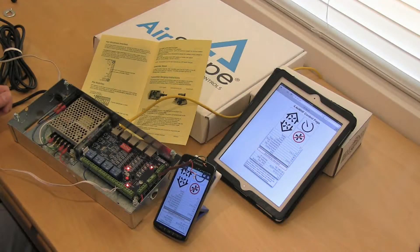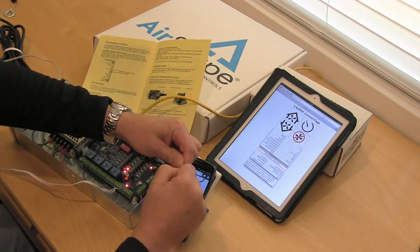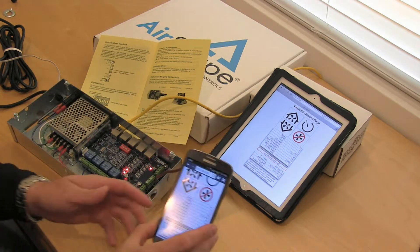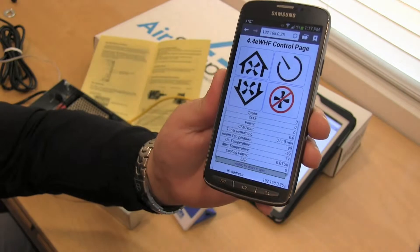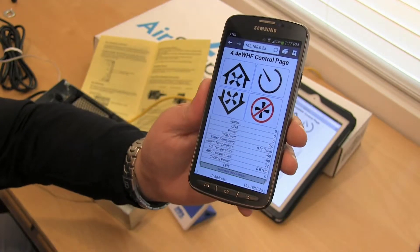Now if you want to restart the fan, you have to make sure the contact is closed again. The controller will not restart the fan unless this contact is closed. Then we can go ahead and press speed up to start the fan. We're getting a message right there that says 'waiting for doors to open,' so it's opening the doors. I'm going to put it up to speed number 2.